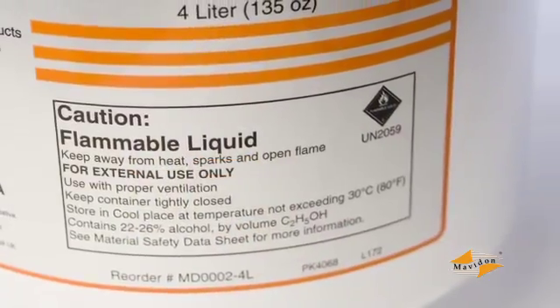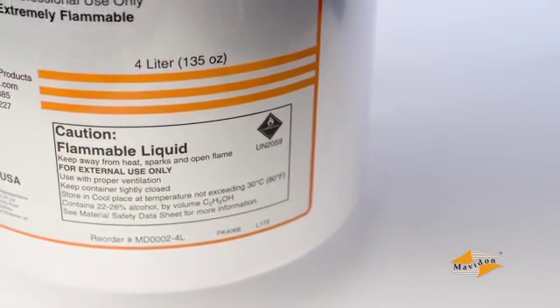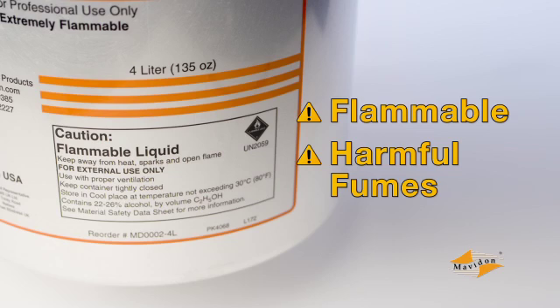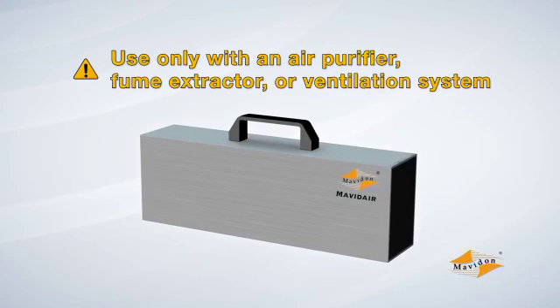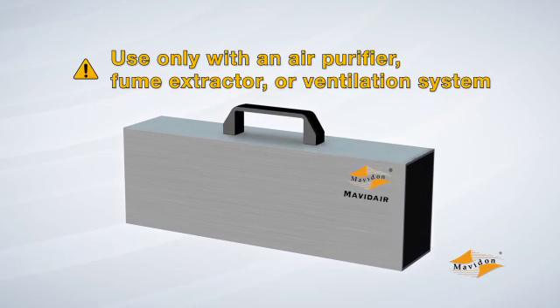Like any chemical, certain considerations should be taken with the use of collodion. Collodion is extremely flammable and can release harmful fumes. Proper care must be taken to ensure the material is used and stored safely, and it should be used only in an area with an appropriate air purifier, fume extractor, or ventilation system.